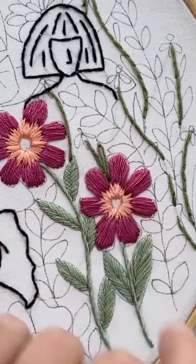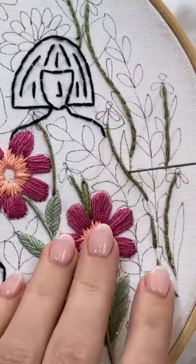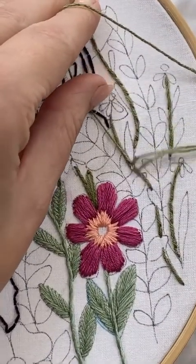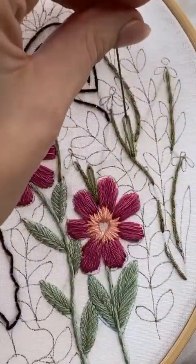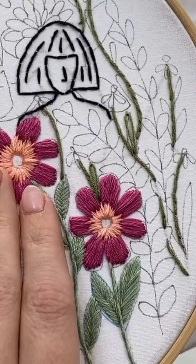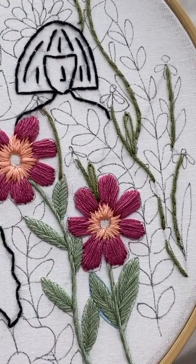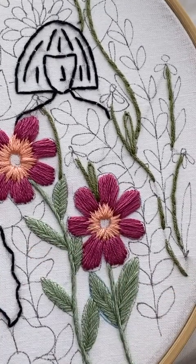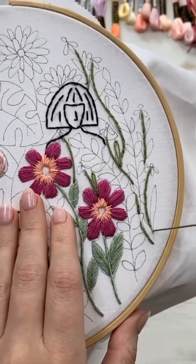So I'm just going to jump around and do all of the other detached chain stitches as the leaves. And of course you can add more leaves if you want to. Some of them are kind of hidden behind other things, so you can just make the full leaf and then later we can hide them or put the stitching behind. Let me zoom out a little bit and then you can see all of them, because I am literally jumping all around.